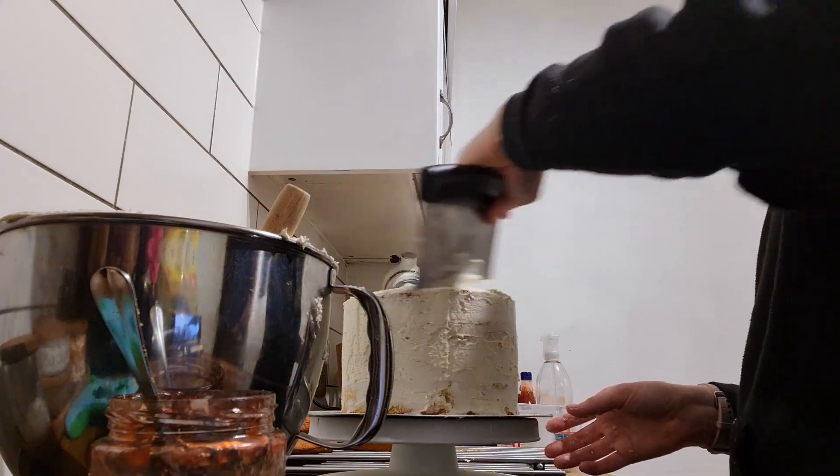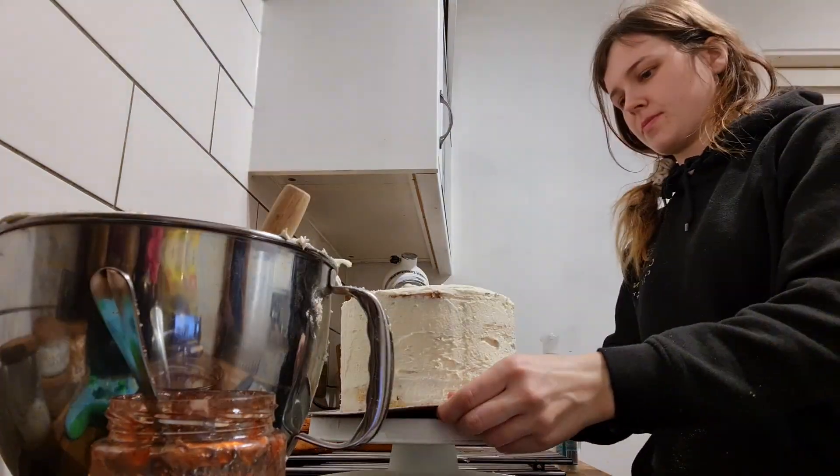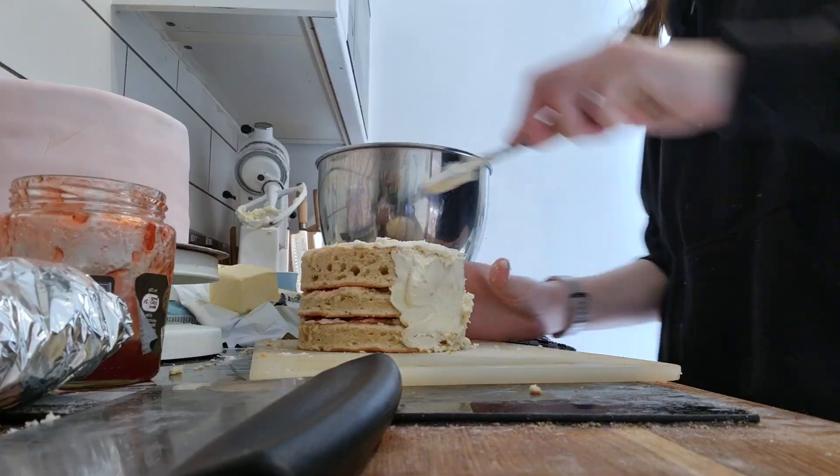I always do a crumb coating just so that when you put the layer on, if you're doing buttercream you won't get crumb pieces in it, and if you're doing sugar paste it will help it to stick. So I always make sure that I do that.